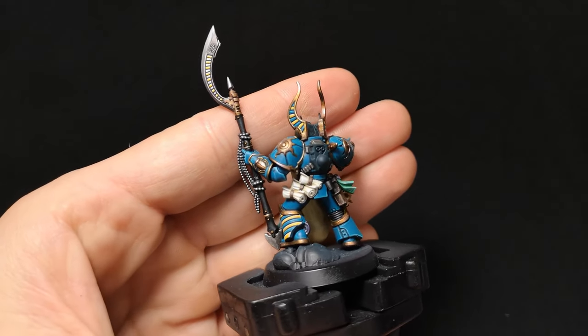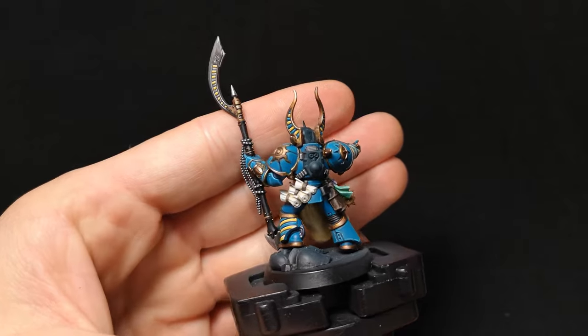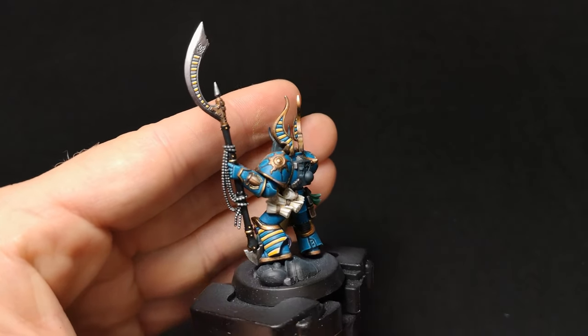With the scrolls complete, I'd like to point out that I've applied a final stipple of Baneblade Brown to the leather binder.